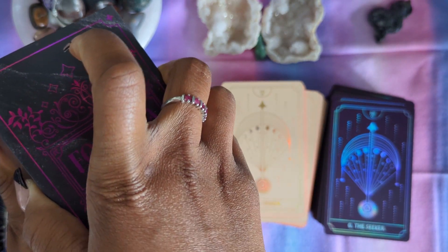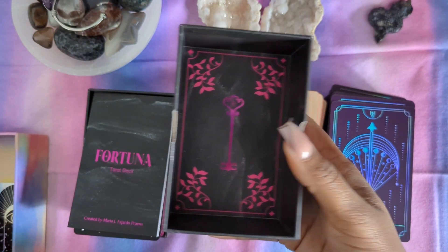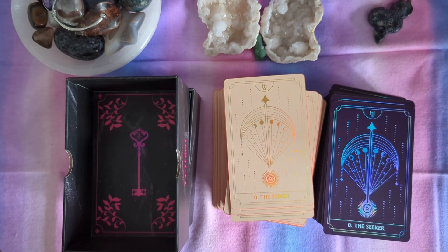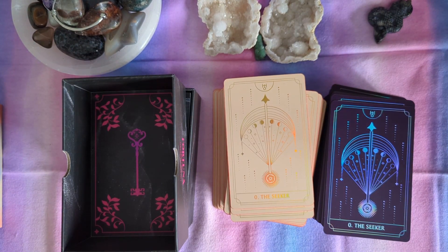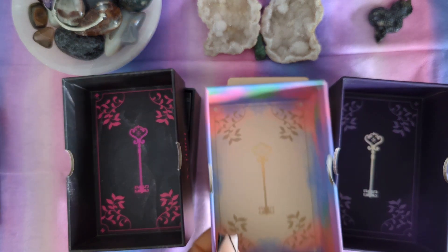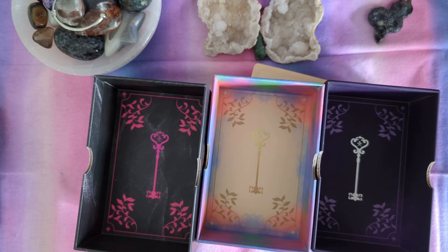So we open it. All right, so here we have the box. That is the bottom of the box, not the top of it — let me grab the top. We can see that it is the same everywhere, just different colors and different finishes.